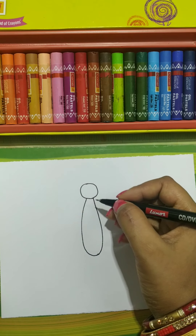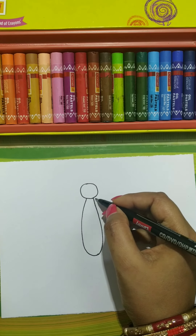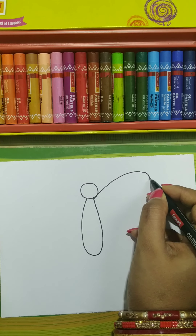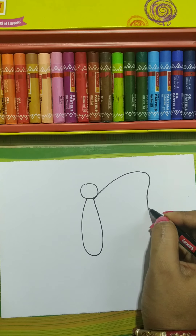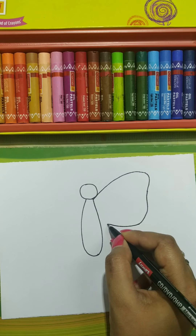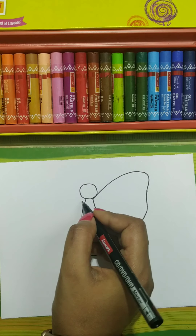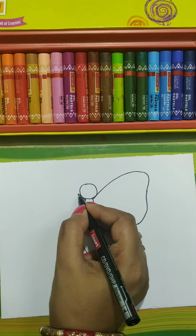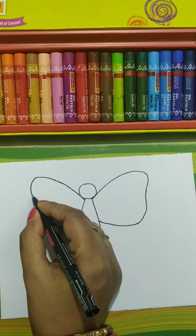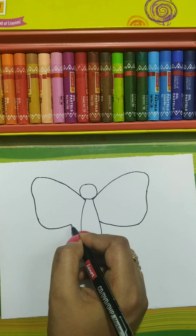Now we will start doing the wings. First we draw like this and connect to the body. On this side also, the same thing we need to do — connect to the body.